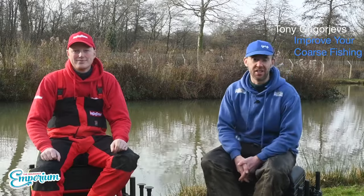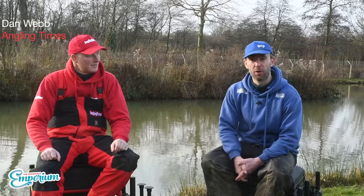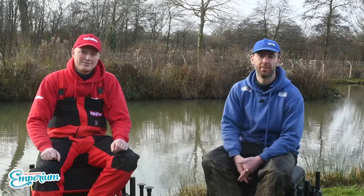Hello and welcome to another edition of Tackle Talk. As always, five items we're going to run the rule through and tell you exactly what we think about them.